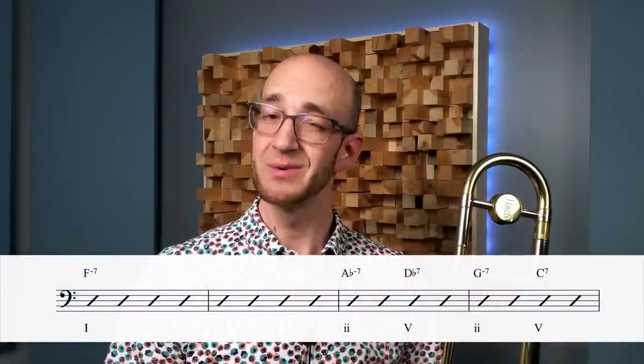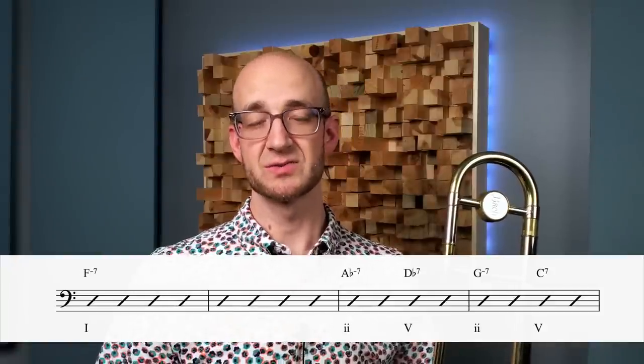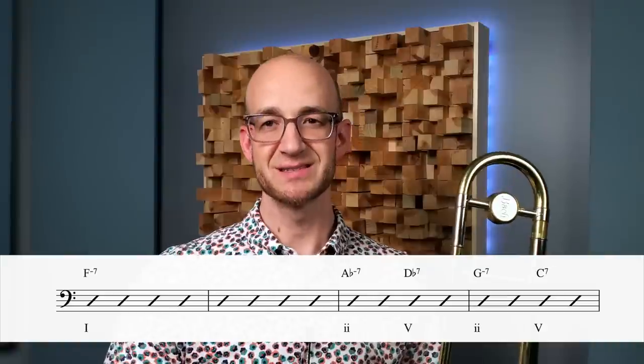One common substitution is to do a sidestepping 2-5: a 2-5 a half step up in the first bar, then resolving to the regular 2-5 in the second bar. In bar 7, we have a 2-5-1 to G-flat, but we never get to G-flat — it resolves down to G, and that 2-5 continues to resolve to F. So we get A-flat minor 7 to D-flat, then G minor 7 to C7, then to F minor. The more we stretch the harmony like this, clarity and simplicity in our ideas is what's going to be effective — strongly indicating A-flat minor 7 to D-flat. Triadic ideas work really well here, moving down by a half step.